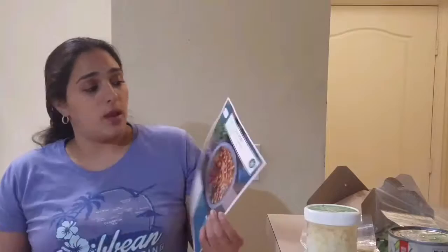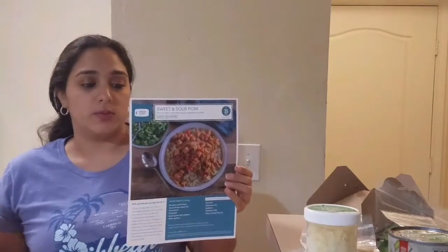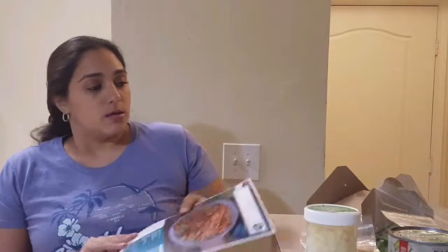Alright, I'm ready to assemble. It actually comes with enough food for two different meals. Mine came with the chicken cassoulet — I believe that's how you pronounce it — which is what we're cooking tonight, and then sweet and sour pork which will be in my next video. It's enough to feed a family of four.